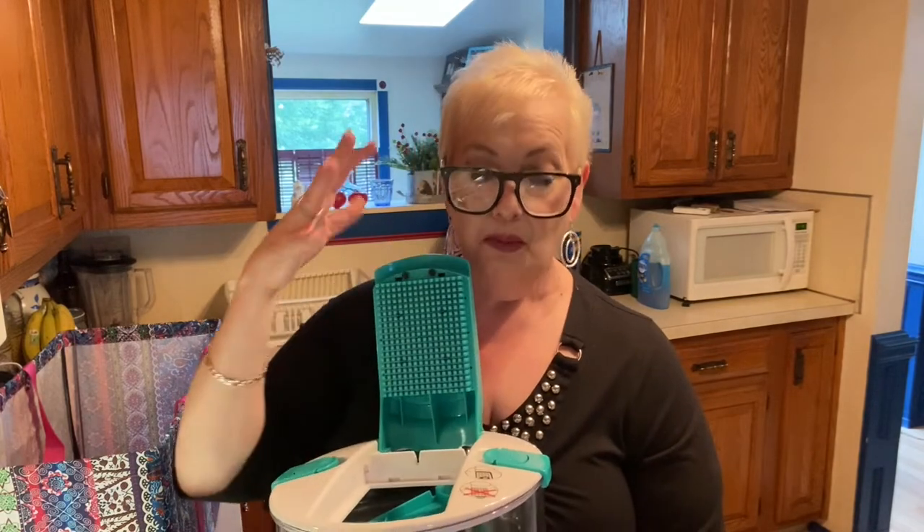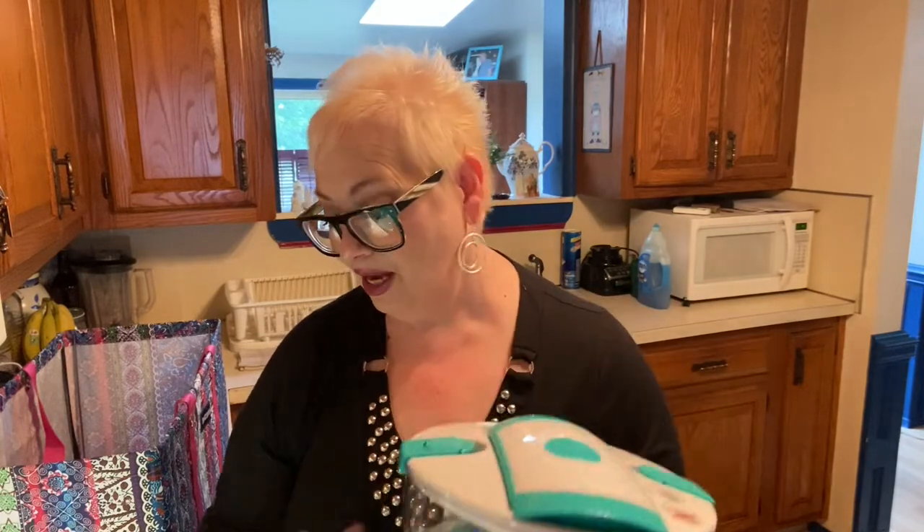Remember when I mentioned the mandolin? Because I'm a prepper, I found it at the Goodwill for five dollars — it was brand new, had all the blades in it. I'm able to put veggies in, press them down, and cut them up. Ideal for five dollars! You can always find great deals at the Goodwill, the Salvation Army, or flea markets. That was brand new.